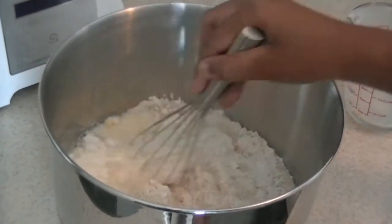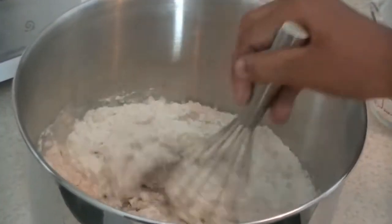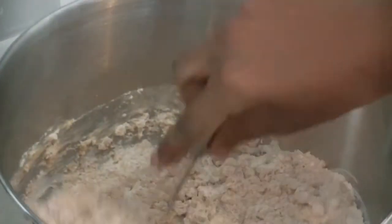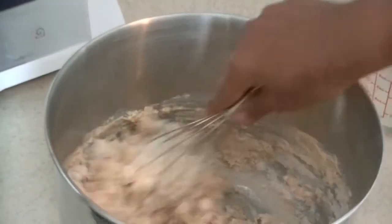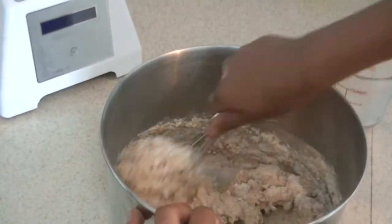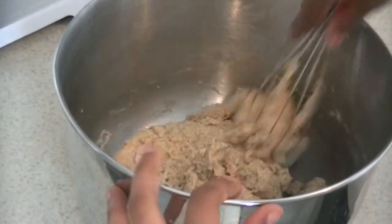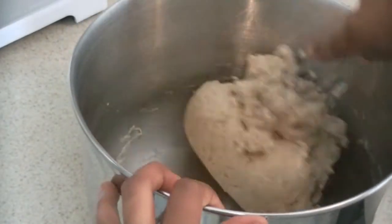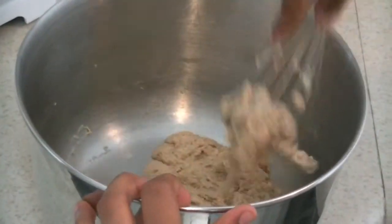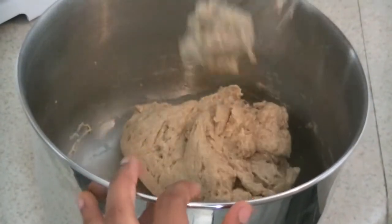Now take a whisk and stir everything together. Keep stirring until it becomes thick and forms into a ball. After stirring in all the ingredients — the flour and everything — it should be formed into a ball, just like that.